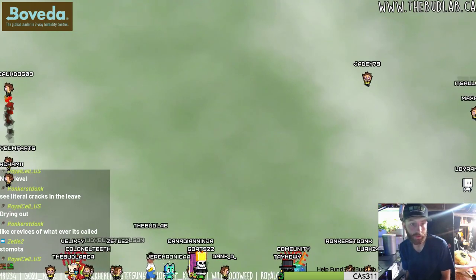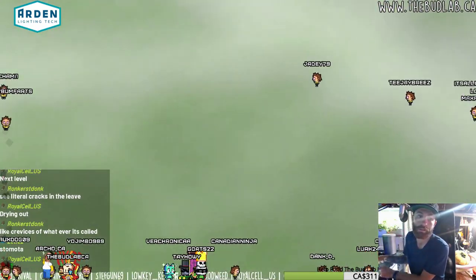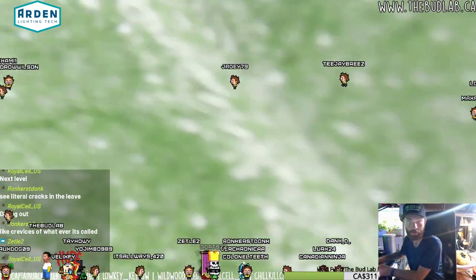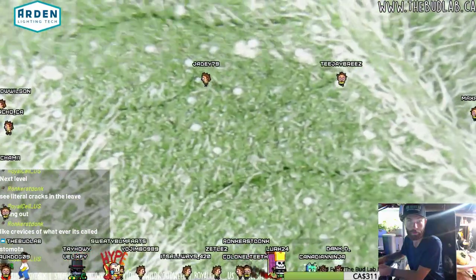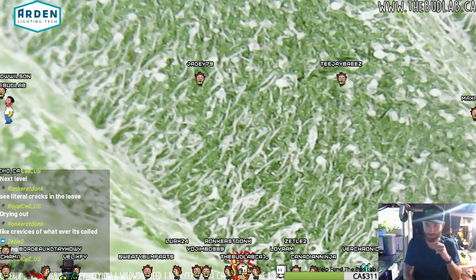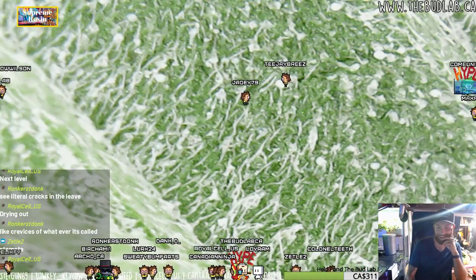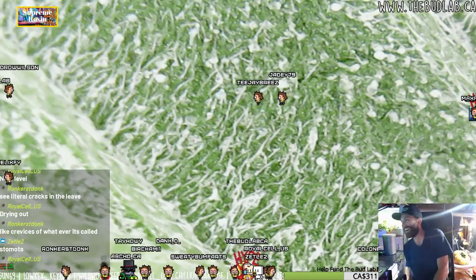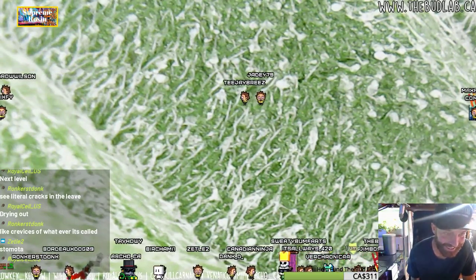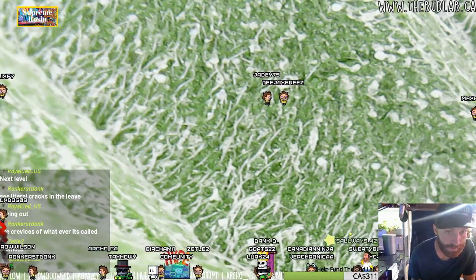There it is. That's even closer there. That's wild - it's crazy. Look at that carpet. It looks like there's even little trichomes on it. You can see the ones that would be forming. It's on the underside, I believe - or the top side? This is the underside.